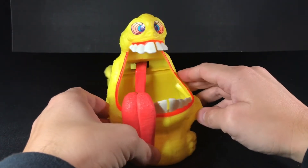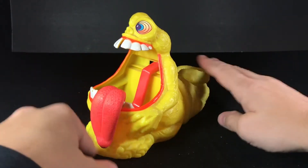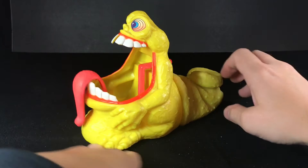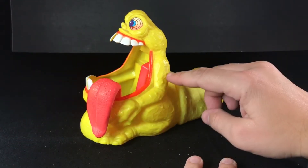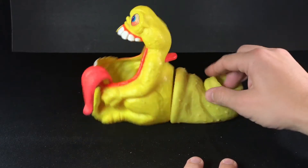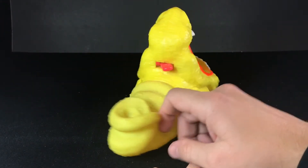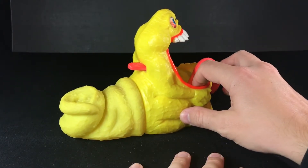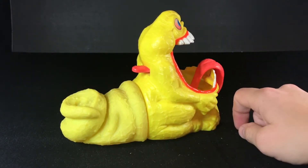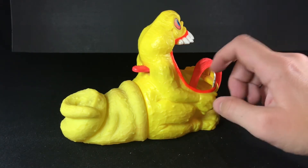So we'll take a look at that in a second. All of his appendages are sculpted onto the body — his arms, his legs — but he's such a big figure that you really don't care. He just looks amazing sitting on your shelf.